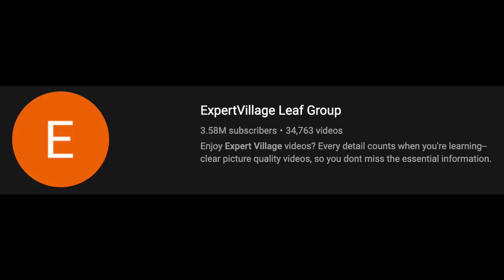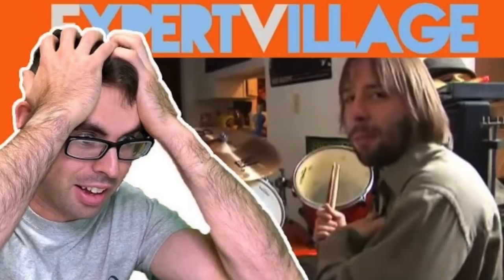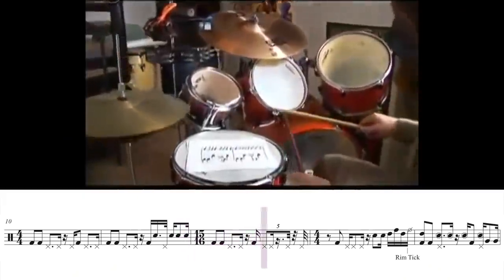Good morning! Today we are going back on Expert Village to watch what is arguably the worst drum solo ever made. We already watched this in my last Expert Village review video, but this time I went in depth and analyzed and transcribed these drum solos. In this video we are going to find out what makes this so gosh darn terrible.